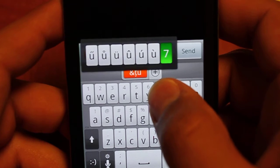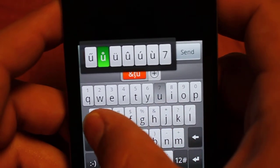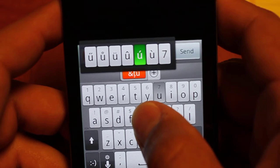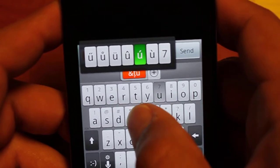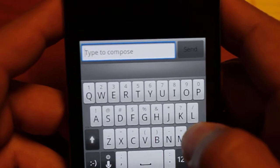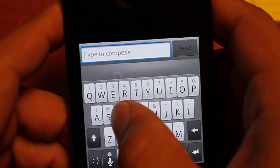For instance, the letter U has a bunch of accent options. So you can insert accents for different languages really easily just by swiping below the key like this. Let's backspace and move on.